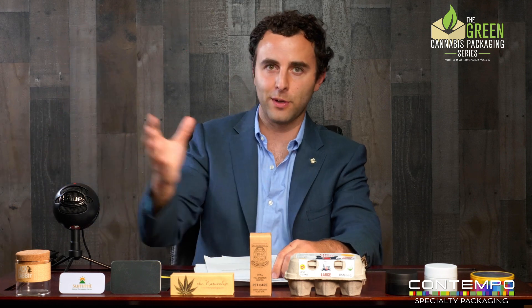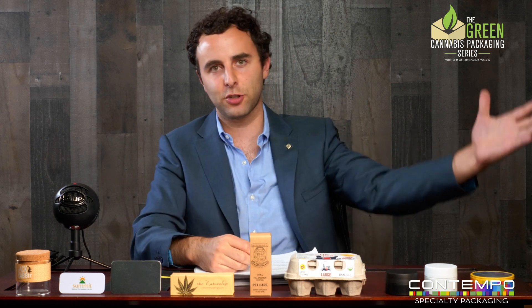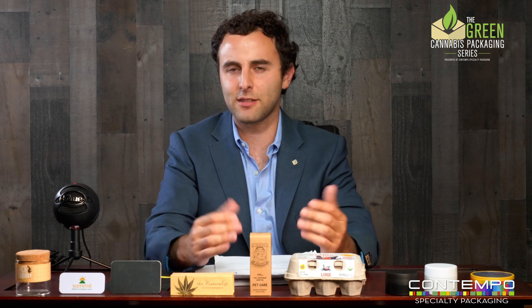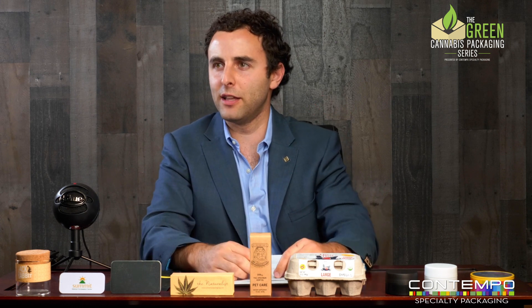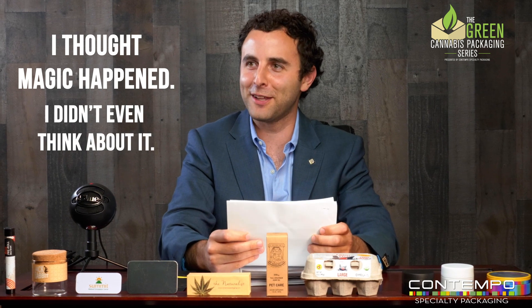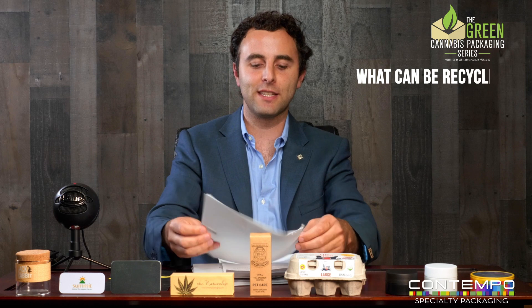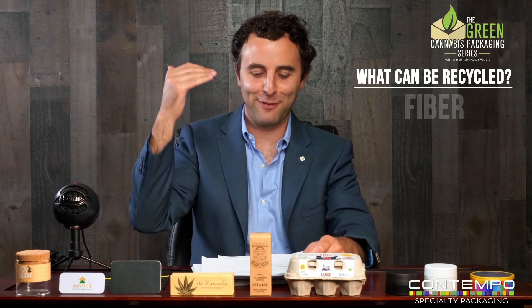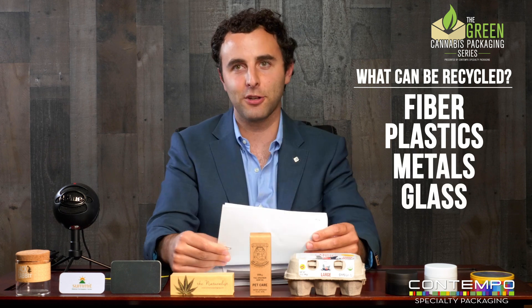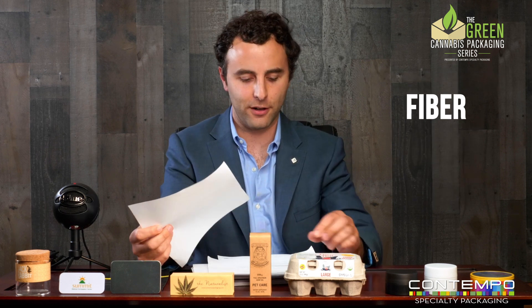It's taking something from the recycling bin, putting it through a system, and then turning it into useful product after being processed — ground up, melted, et cetera. So, what can be recycled? At a high level, let's talk about fiber, plastics, metals, and glass — those are the categories we're going to cover right now.